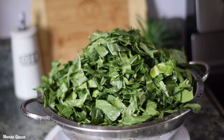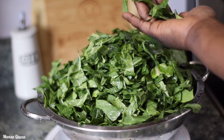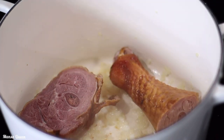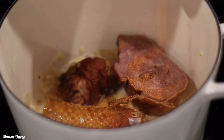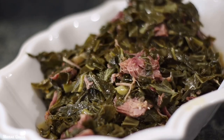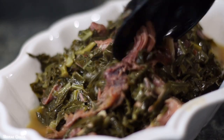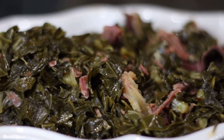Welcome back to the channel. My name is Mansa Queen and today's recipe features some fresh beautiful collard greens. I'm ready to share how I make my southern style collard greens recipe with smoked turkey. It is a really delicious and healthy meal — the perfect side for any family dinner or lunch, especially during the holidays, enjoyed alongside some cornbread. Let's get right into today's video.